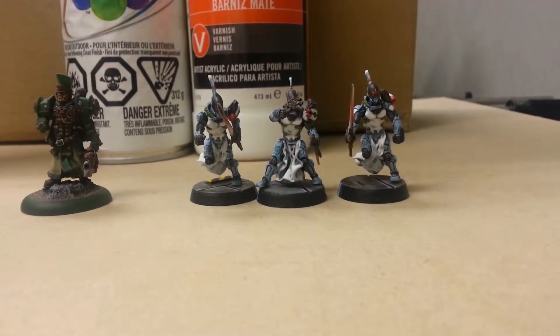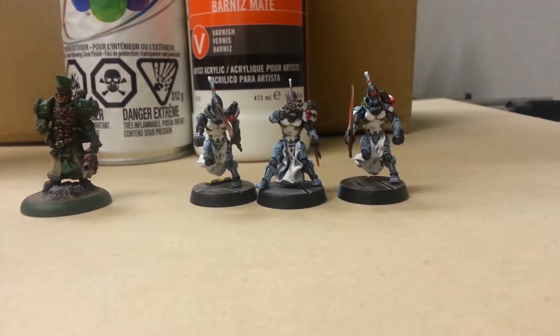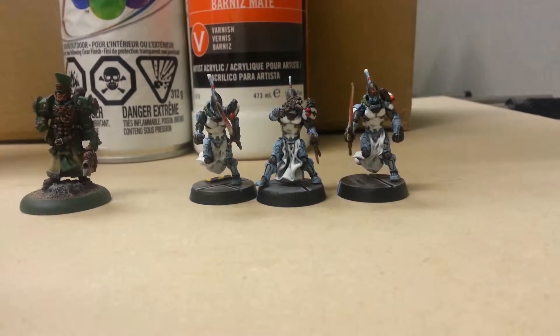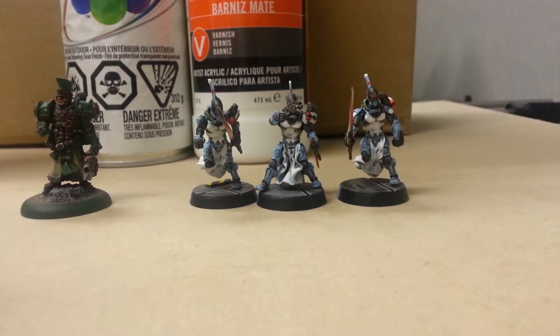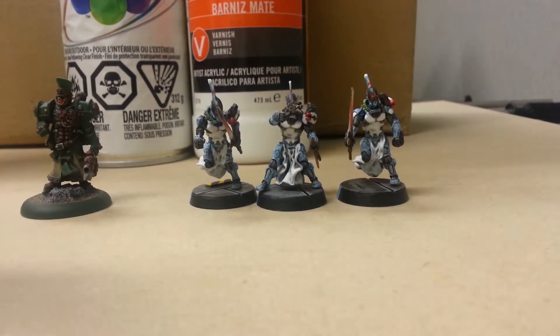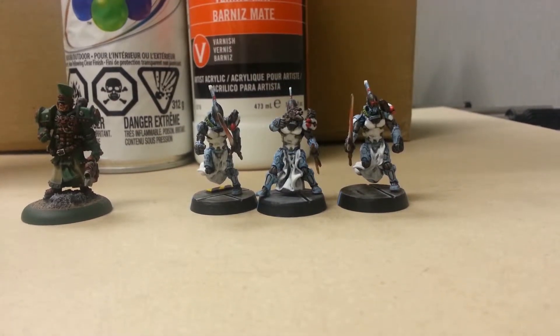Progress report - no real painting done yesterday. I'm going to use this session to answer a couple of questions that were brought up in the comments. First one is my example of NMM, brought up by Smack Talk, and another one from Dice Miniature Paint Guy about what varnishes I use for my models.